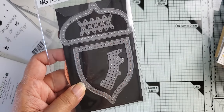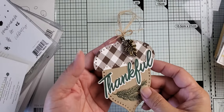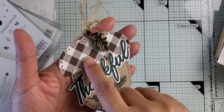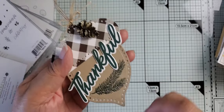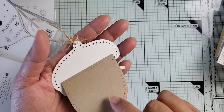So that's the die that came out in the August release, and I do have some projects to share with you all using it in different ways. This first one is a tag, but it's also a card. What I've done is cut this tag out by using some gingham paper in brown — or dark chocolate, I believe is the color.